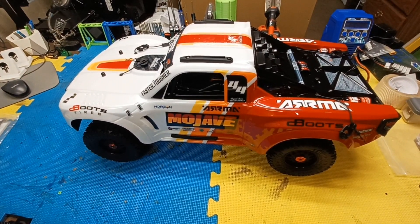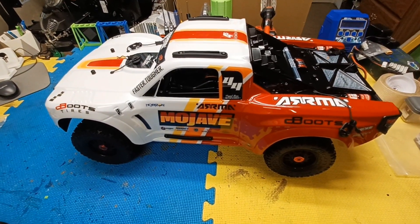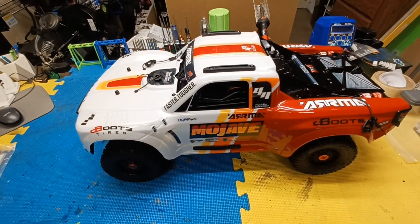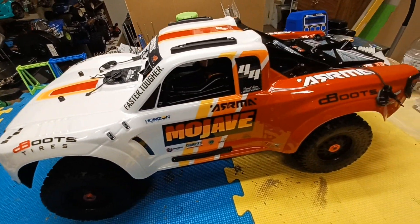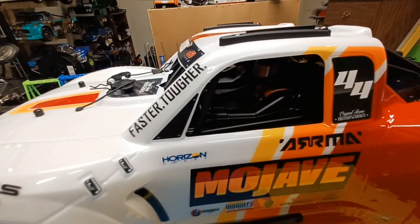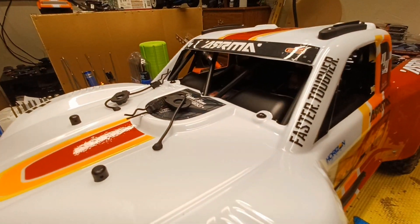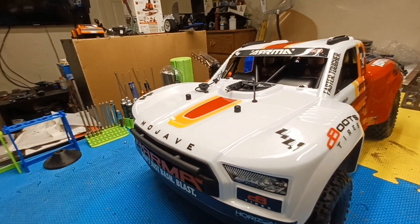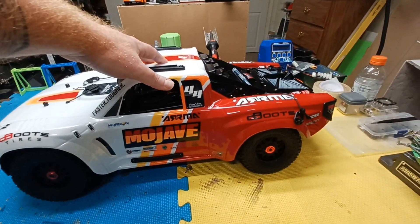Alright, how's everyone doing today? As you can see, we got the Arma Mojave 4s. This is my first 4s vehicle from Arma. I think this thing looks killer — it's got that old Toyota Baja paint scheme on it, and this thing has plus suspension on it.